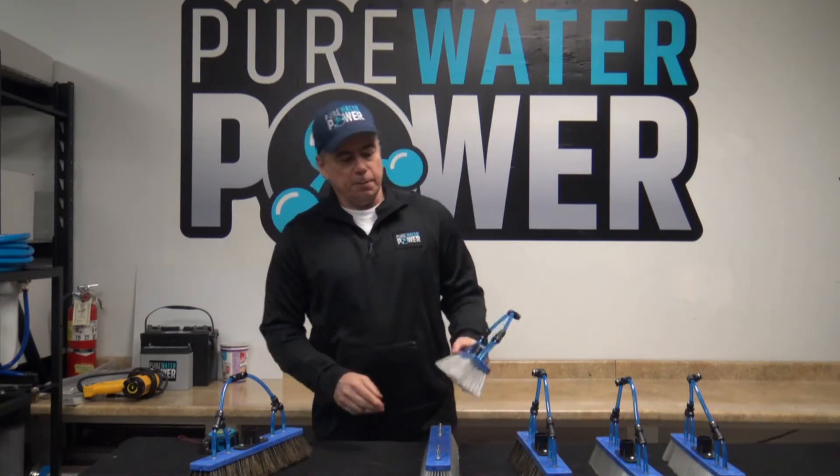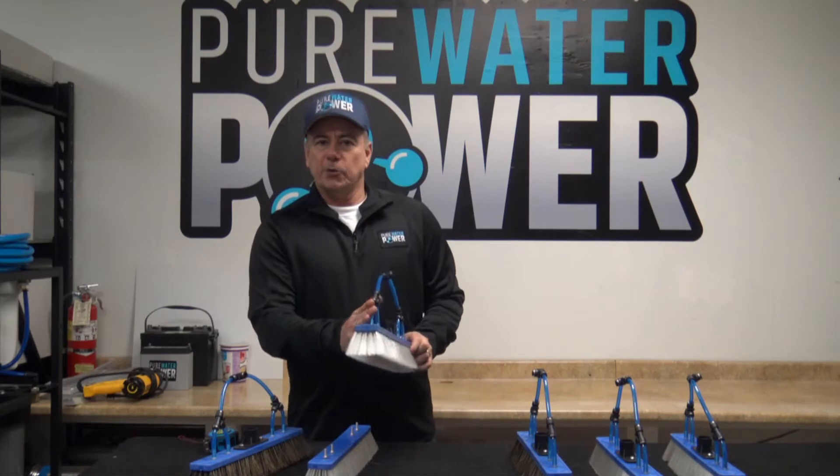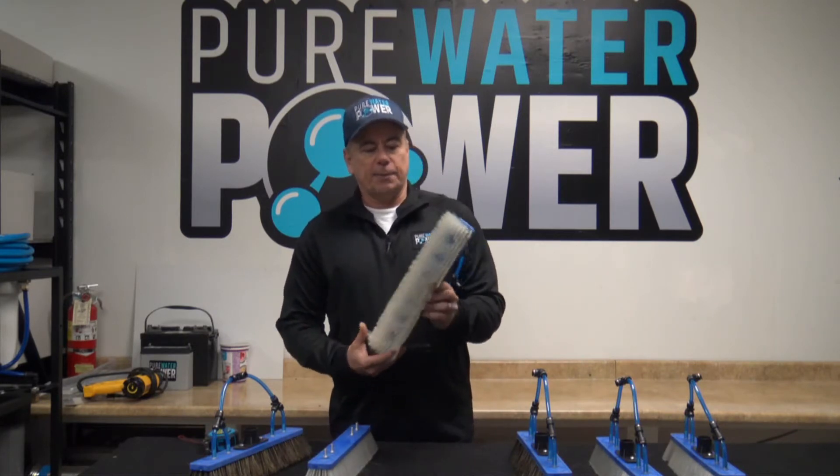These brushes are available with either four pencil jets or four fan jets depending on how you want to set up your cleaning, and they are available in three different types.